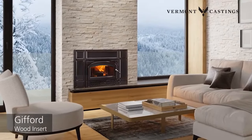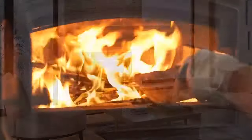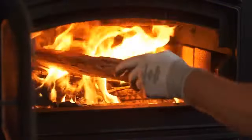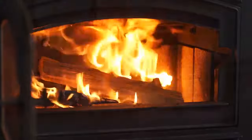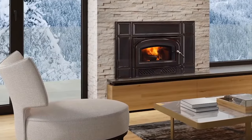Now you don't have to choose between the crackle and warmth of a wood fire and easy operation. The Gifford wood fireplace insert for smaller rooms and fireplace openings gives you both with the cast iron craftsmanship of Vermont Castings.